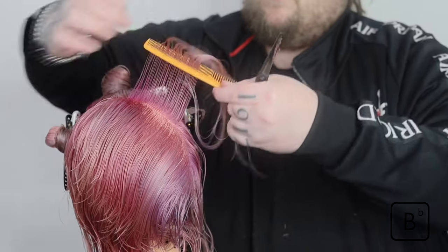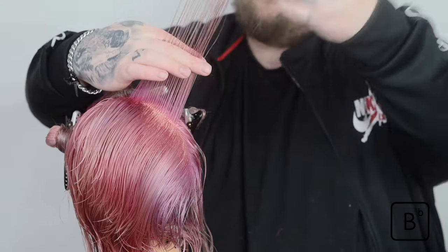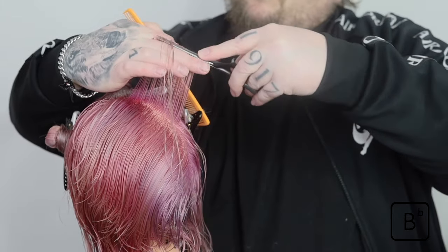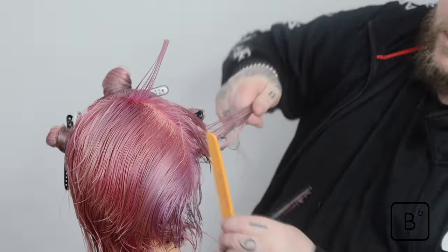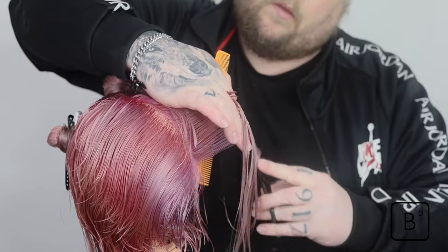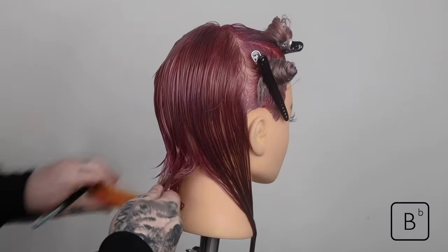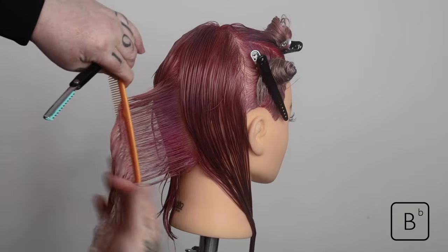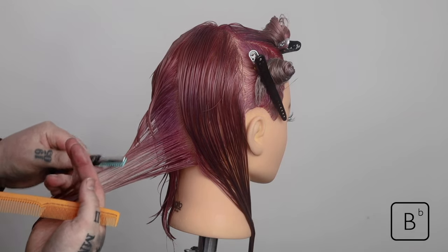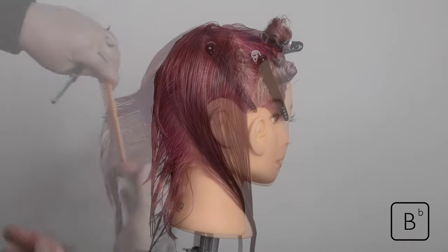Notice I'm always removing the previous section. So if I've got section 4 and section 5, when I've cut section 5 I would remove 4, take 6, and use 5 as a guideline. You should only ever have two sections at once whilst doing this. Once the same is complete on the other side, I can go through using my razor to design and sculpt my chosen cut line.